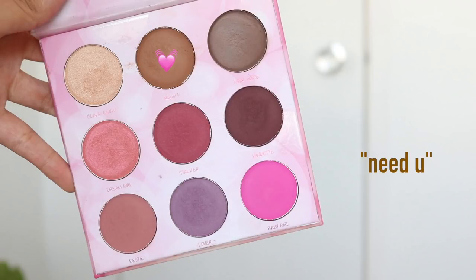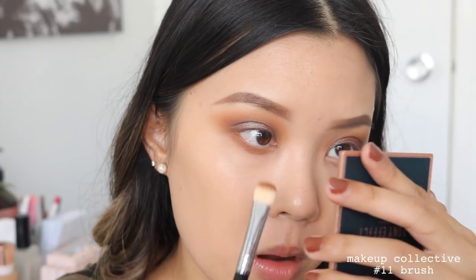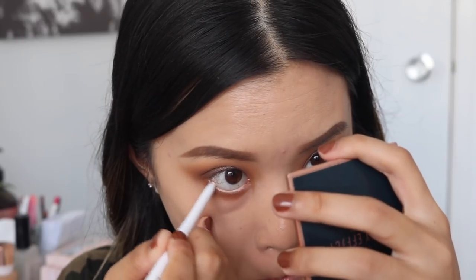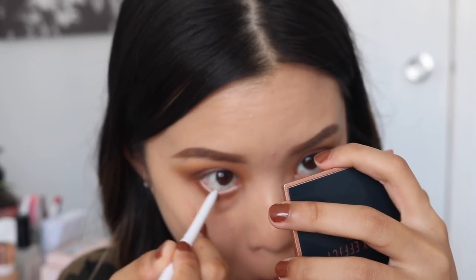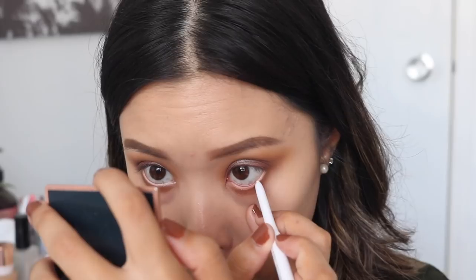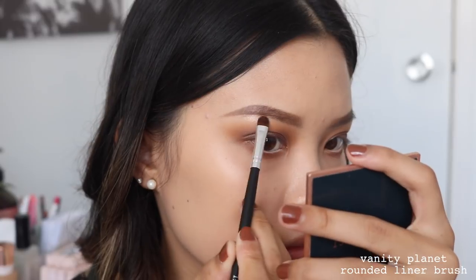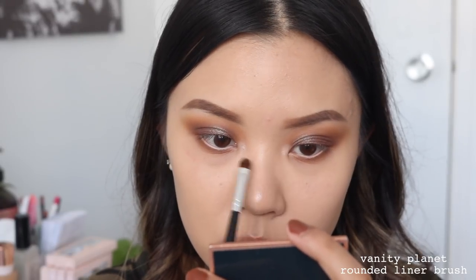Going back into the shade Need You — our transition shade — I'm running this on my lower lash line from outer to inner corner. Taking the Colourpop Creme Gel Liner in Exit in our bottom waterline — this is just a stark white so it's really going to open up the eyes. With all the darkness going on, I just kind of want to open my eyes up a little bit. Then I'll be using the shade Holy Grail to highlight my brow bone and also the inner corners of my eyes. And this is look two completed! For lashes I'm wearing Demure Light, and for my lip color I'm wearing LA Lady by Colourpop Cosmetics.